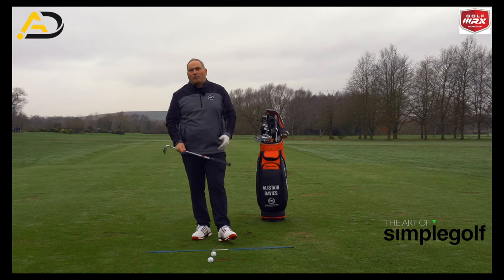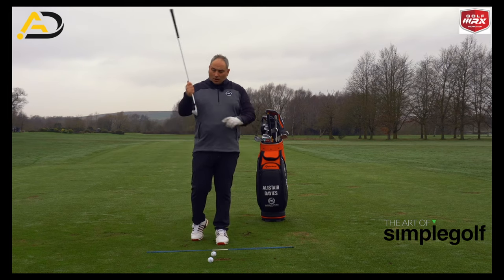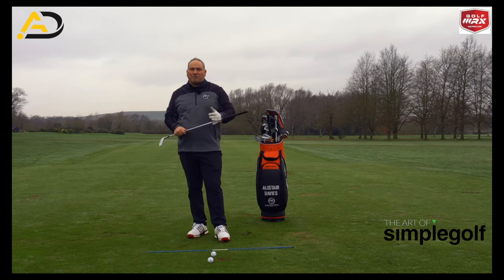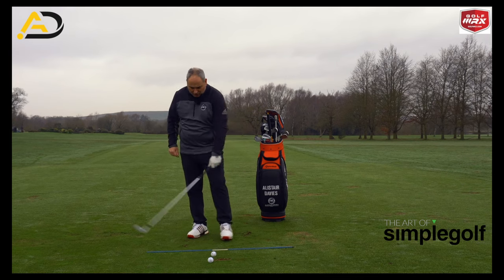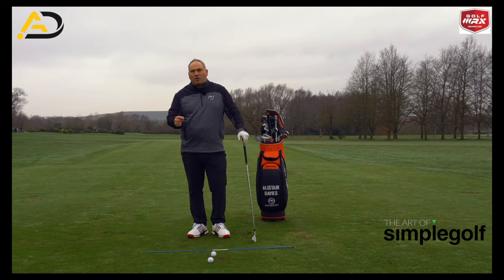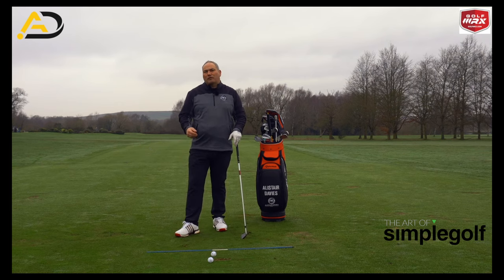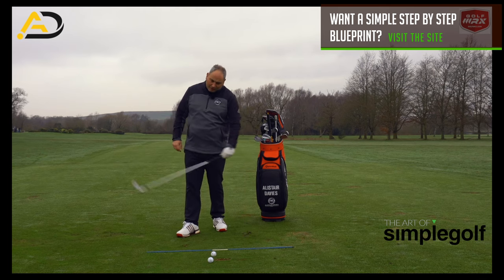In order to strike the ball correctly, we need to lean the shaft forward somewhat unless it's teed up. We need to hit the ball in about the third groove to get the centre of mass matched up in the club and the ball, producing less loft and hitting down on the ball. For a 7 iron, the best players in the world would hit down about 4 to 5 degrees with about 11 degrees of shaft lean.